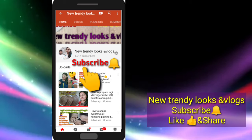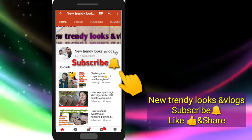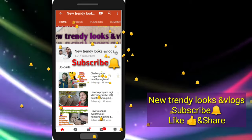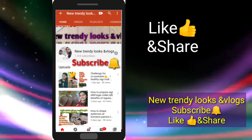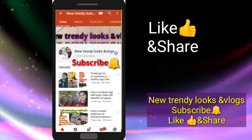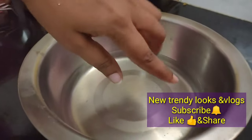First, a small question: if you like this channel, subscribe and activate the bell. If you like this video, please like this video. I will show you the pizza.